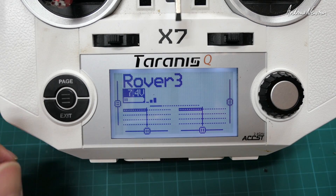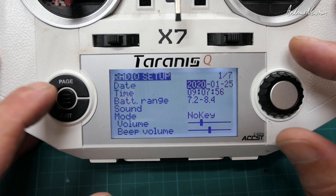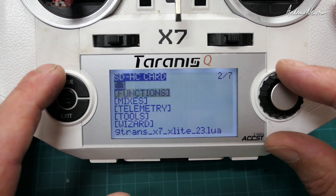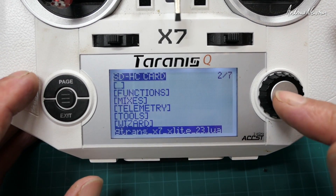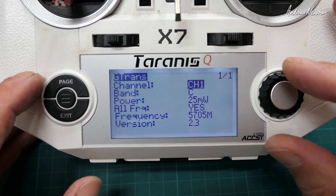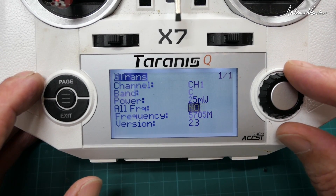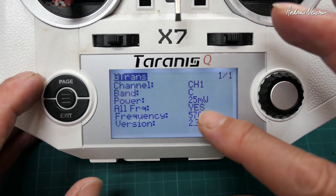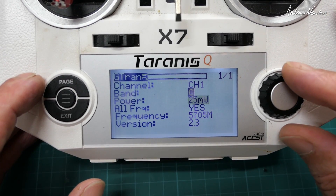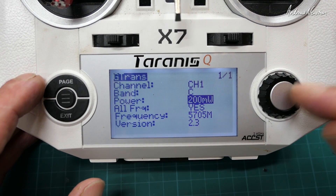Let's have a look at the Lua script for adjusting the video transmitter. Long press of the menu button, page through to the SD card, find the scripts - here we go, this is it: the G-Trans X7 Lua. Long press to execute. We've got channel - it picks up the channel and band. As it comes, all the frequencies are locked on one frequency but you change that to yes to unlock it. Then you can change the channel, band, power - 600, 200, 25 milliwatts and pit mode. I'll put it on 200 for my test flight.